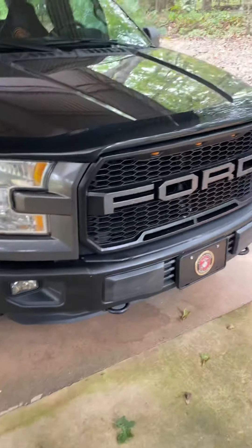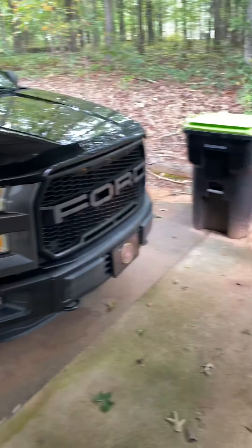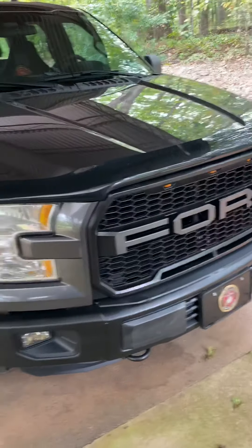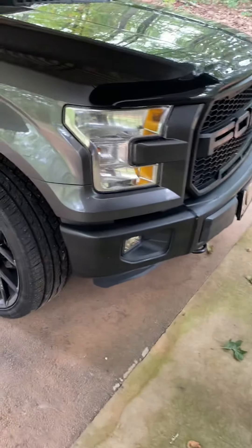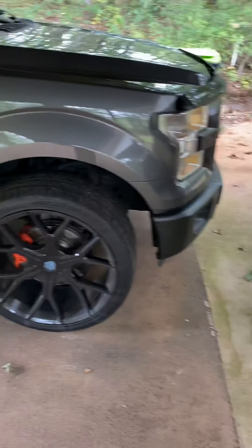Obviously there are some things that I've done. I removed all the chrome off of Beastie. The very first thing was I got rid of that grill and put in the Raptor grill. The next thing was I didn't like the chrome on the bumpers, so I didn't wrap it — I Plasti Dipped it.